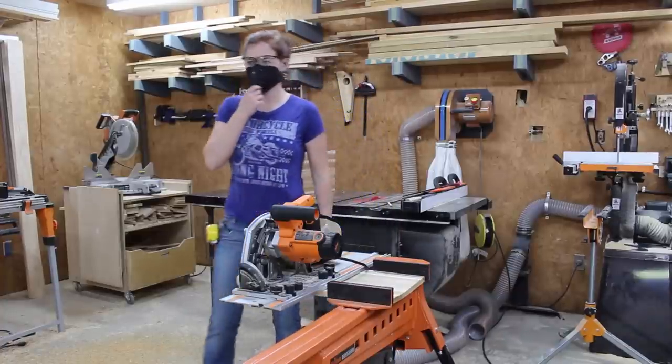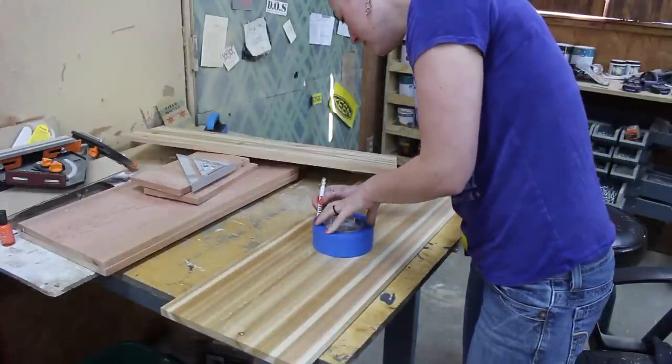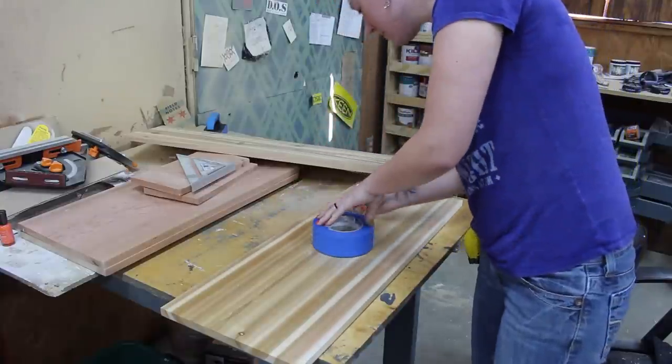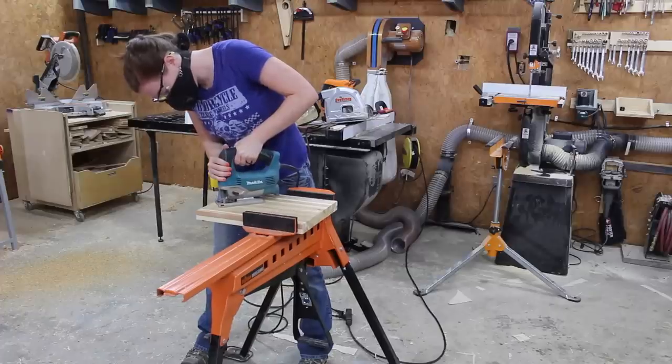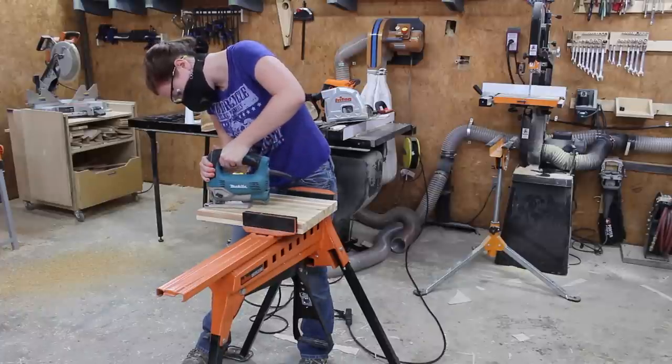After cutting all of my pieces to length, I grabbed a roll of tape that had a diameter of five inches and I butted the two ends that will later become the feet end-to-end and used the tape to trace out a circle. This left a semicircle on both of the legs, which I used a jigsaw to cut out.